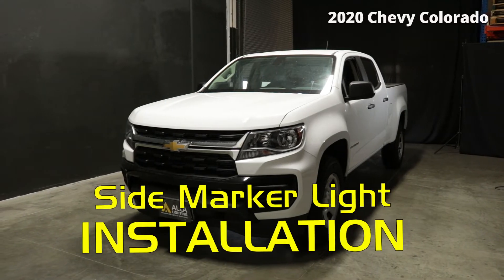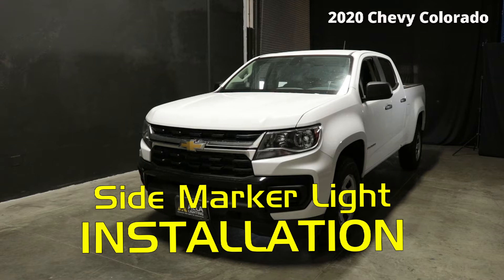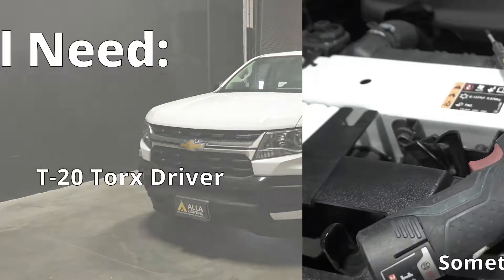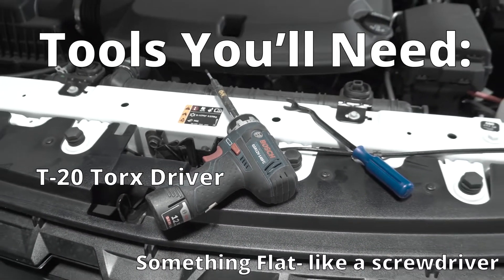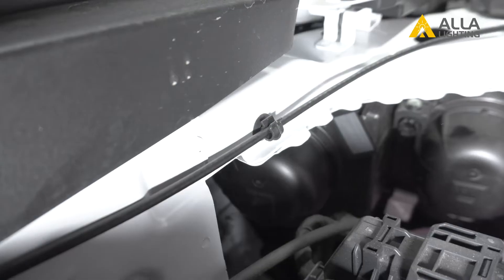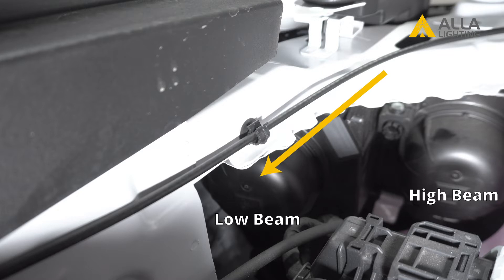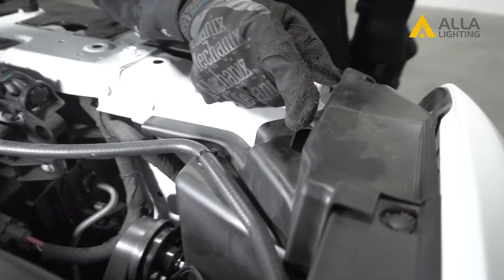In this video, we will go over the step-by-step instructions for installing new LED lights for the side markers in this 2020 Chevy Colorado. We will start under the hood. The driver-side bulb is easy to access — the side marker is just behind the black dust cover — and we'll get back to that side later in the video. We will first go over how to access both bulbs.